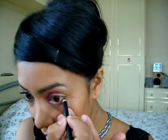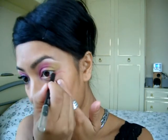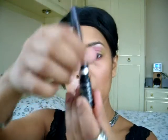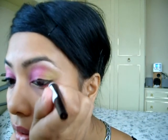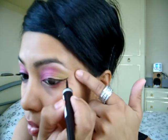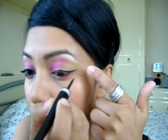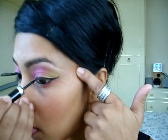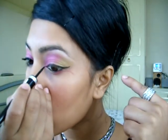Now I'm just going to put some black eyeliner on the inside of my eye. I'm using my Rimmel Exaggerate eyeliner. This is the bit that takes the longest for me — some people are so quick at doing it but it takes me ages, and it's quite painful for me to do as well.